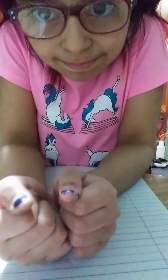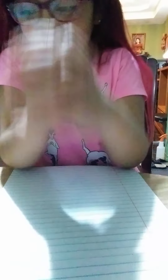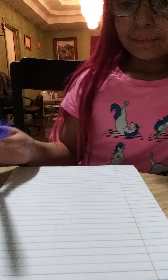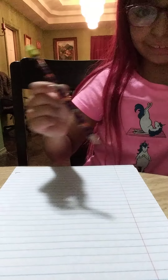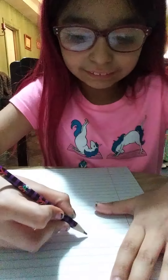We have a sheet of paper, and this time I can show my face because I found a way to scan my phone. We need a sheet of paper and another sheet of paper down here. And we're going to do another one of those videos. This time you're going to need a pencil.